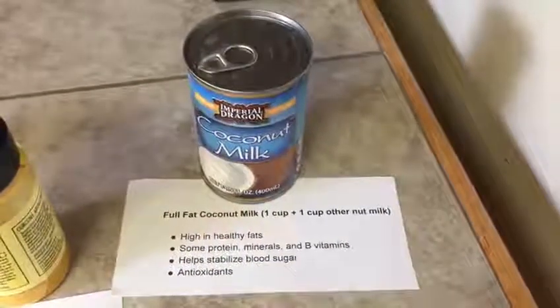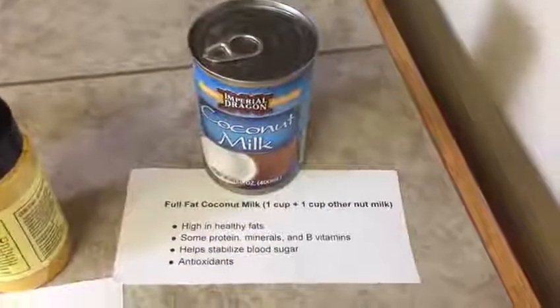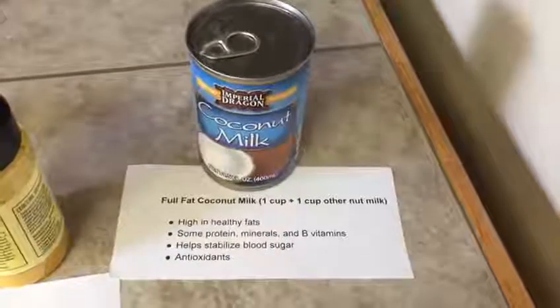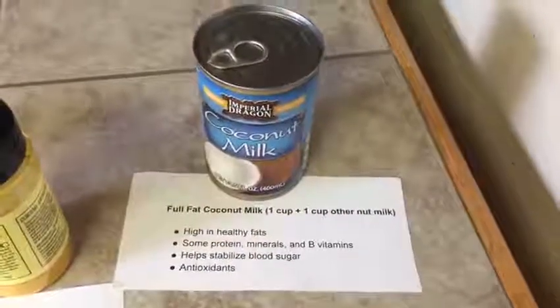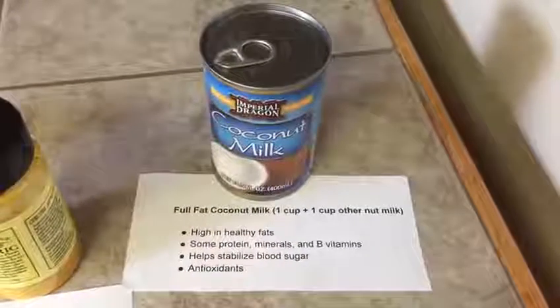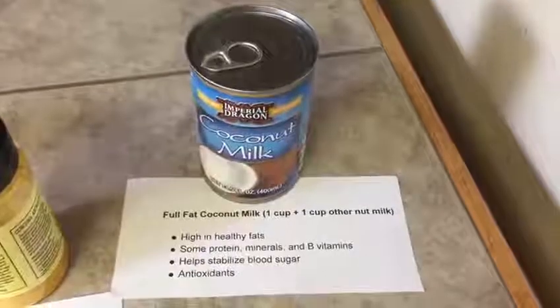Hey everyone, today I am going to share with you one of my favorite recipes for making golden milk. If you've never heard of golden milk, it's a wonderful drink that you can make at home. It's very easy to make and it's actually good for helping with many different ailments in the body.